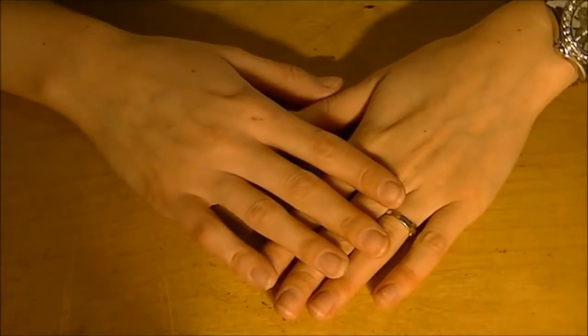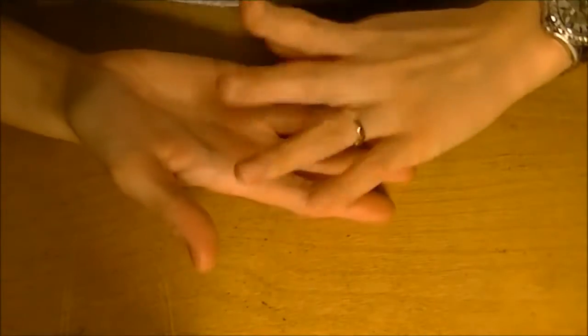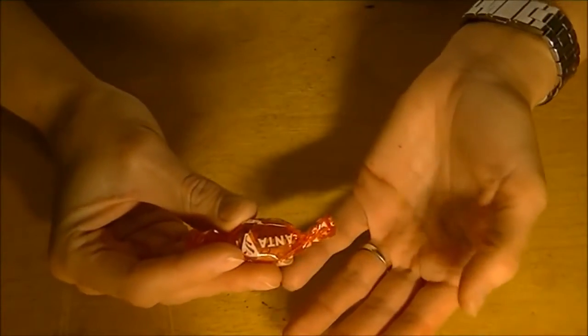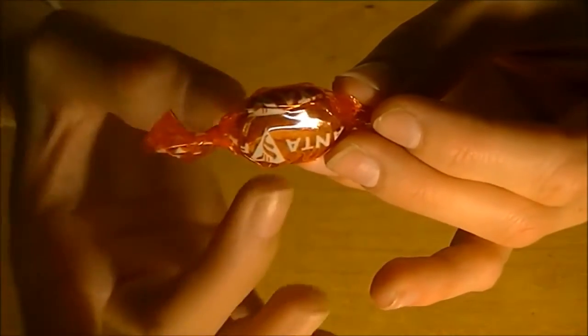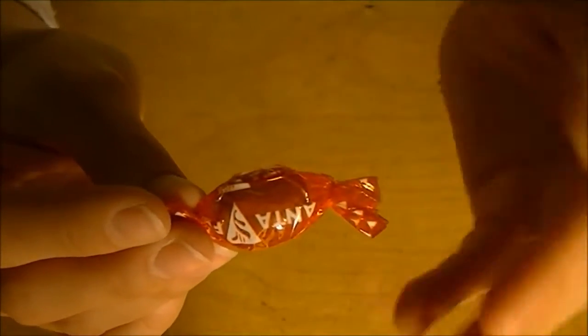So let's just start. First I'm going to take a candy — just for the extra sounds, but also because I have a sore throat. So it's a win-win situation. And this is actually a candy specially made for when you have a sore throat.